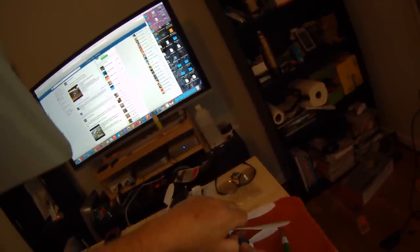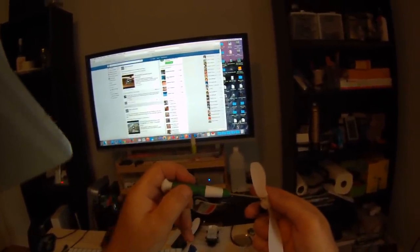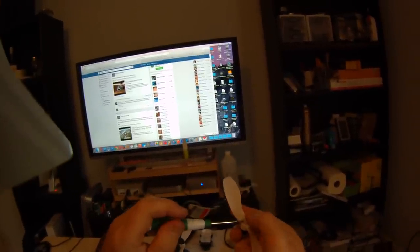Now the next problem I've been having is setting the screws. What I've learned is that I pre-screw the screw into the prop so it's already threaded — so I'm not fighting the plastic when I install it.